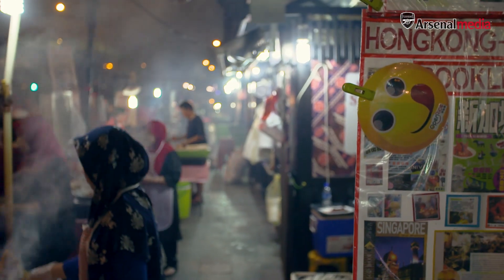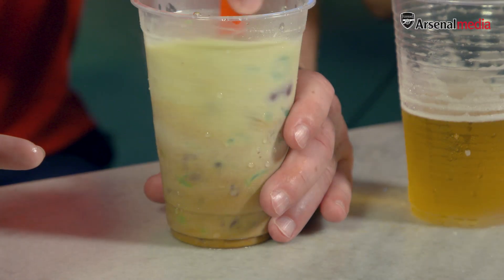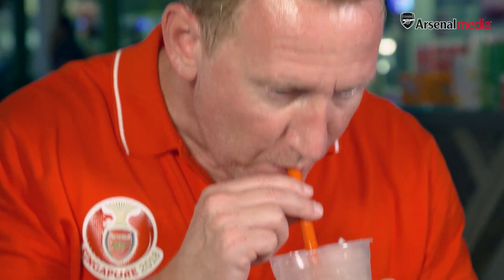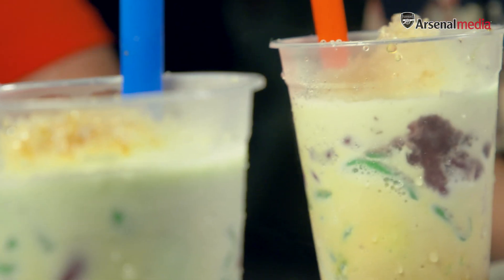Now we're going to have a dessert that's popular in Singapore called Yendo. It's actually a dessert but you can also have it as a drink — very refreshing and great to end your meal with. You're supposed to stir and mix everything together so it's not too sweet at the bottom. That's very nice — it's a good palate cleanser after so many spicy dishes. Everything I've tried today I've really enjoyed. Singapore food is the best — absolutely brilliant. Thanks guys!